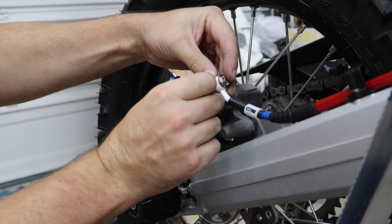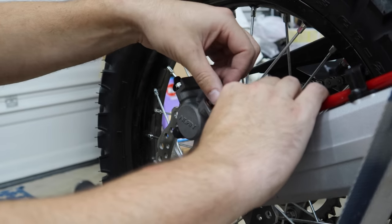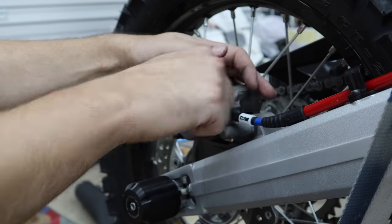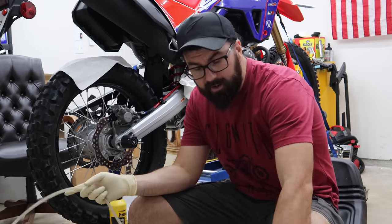That should be plenty for that. Could have gotten away with a slightly shorter stiffener tube for the rear part, but it's not going to hurt anything — it just means you can only see a little bit of my pretty blue brake line. Now we just need to bleed the rear brake.